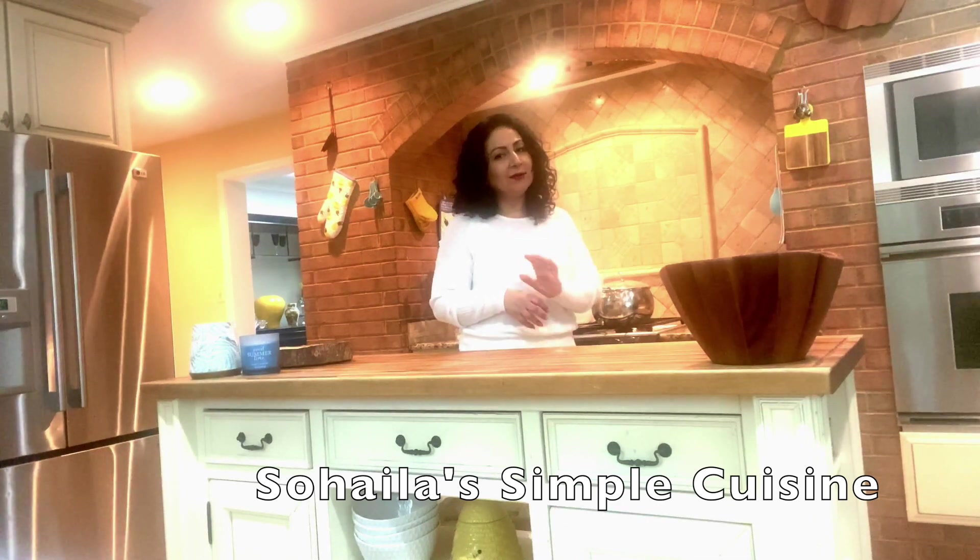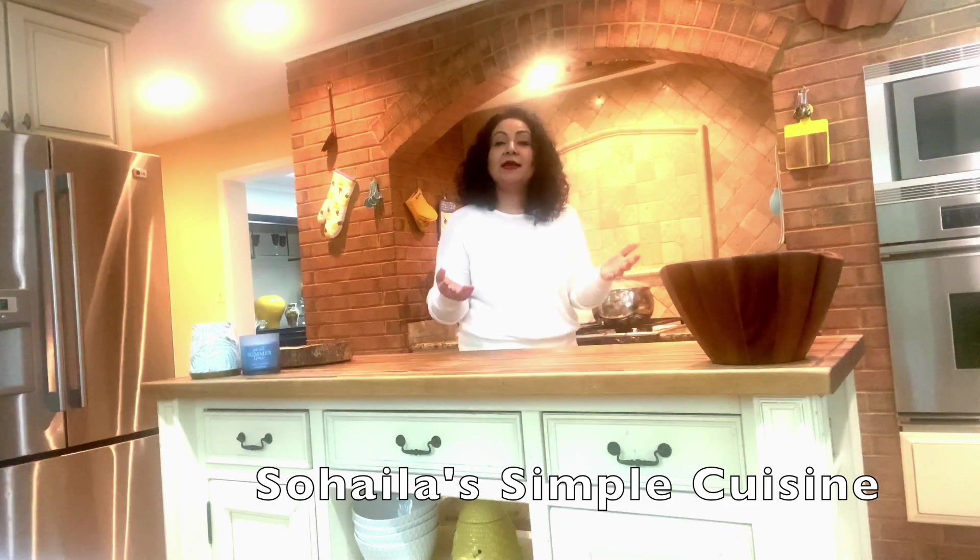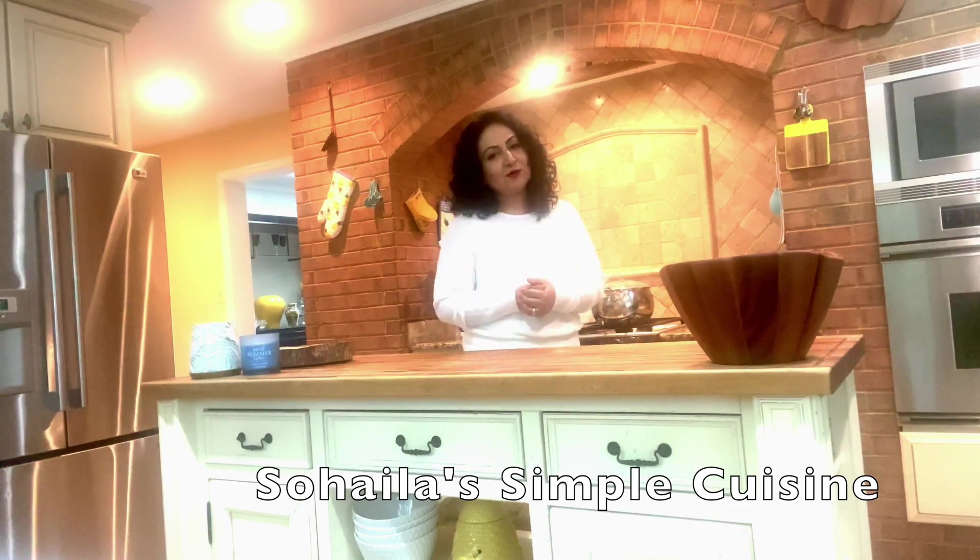It's going to be tender and it's going to take just a few minutes of your time to make. Your whole family will love and enjoy it. I'm very excited to share this delicious recipe with you — I'll be back in a minute.